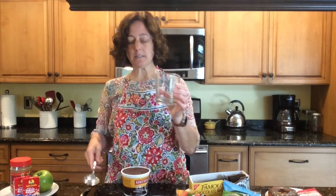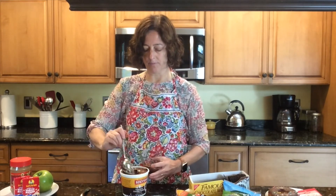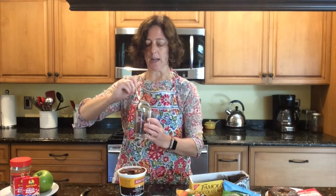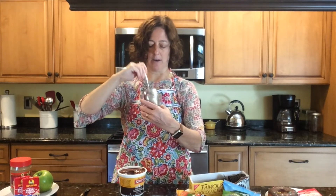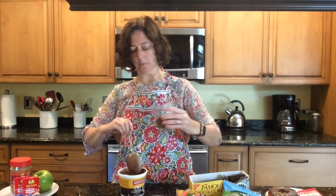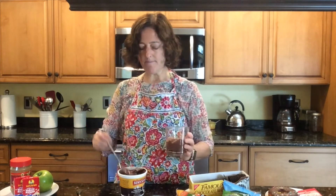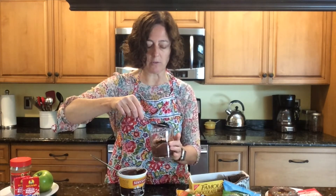We're going to take our glass and put some of the pudding inside. You can use a smaller glass so the portion is smaller — this is just what I had in my house. I'm trying not to buy the plastic ones, but the plastic ones are actually a really good size. Now I'm going to layer some of those cookie crumbs on top all over.